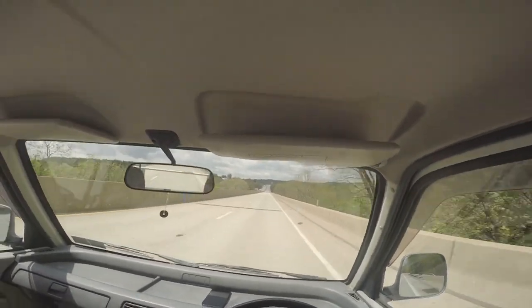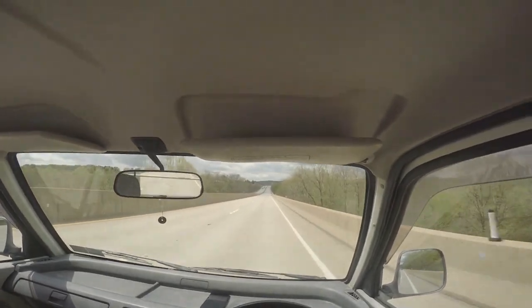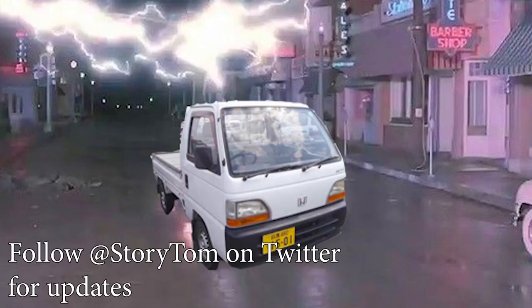Do you want a car where you find Jesus every time you go around a turn? Try Honda Acti! Important news: we have named the truck 'Ample Torque.' Thanks for the suggestion, Billy.